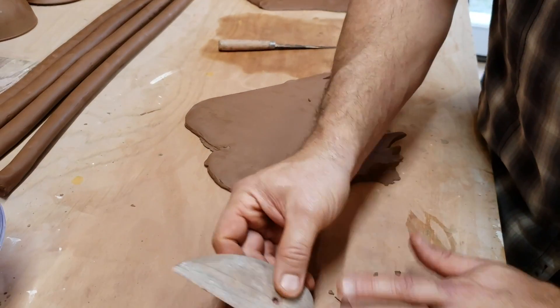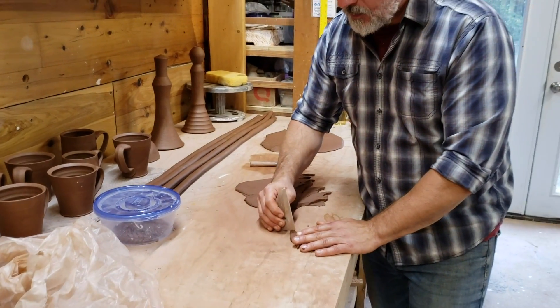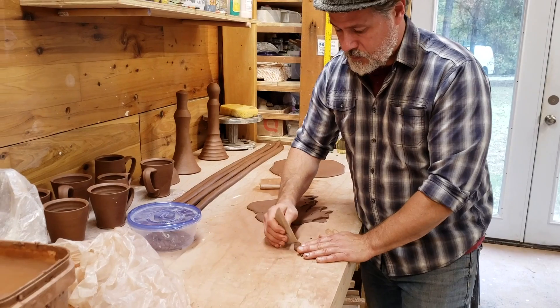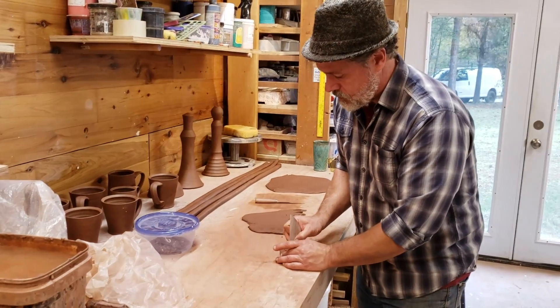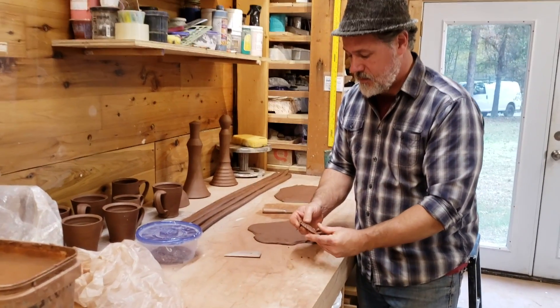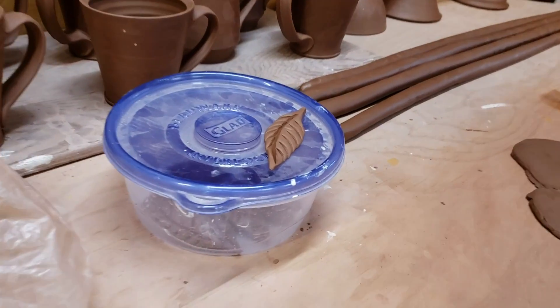I'm going to take this tool here. Oh my goodness, look at that — very quick!